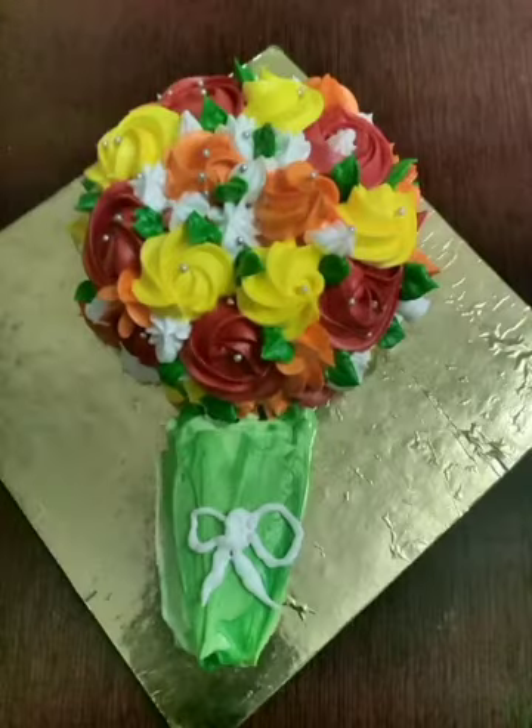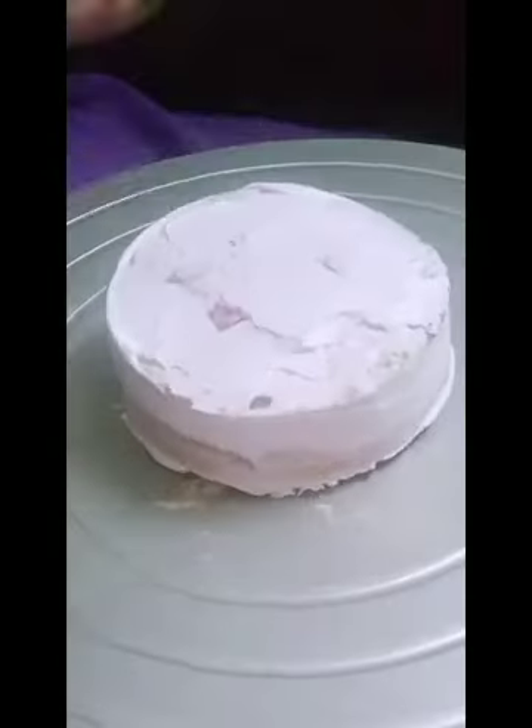Hello everyone, welcome to Vidya's Cake Fantasy. Today I'm going to show you a bouquet cake, so let's get started.